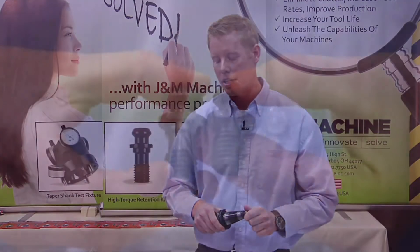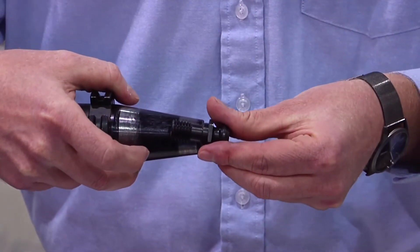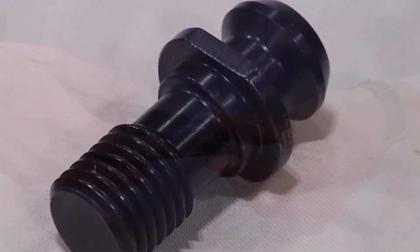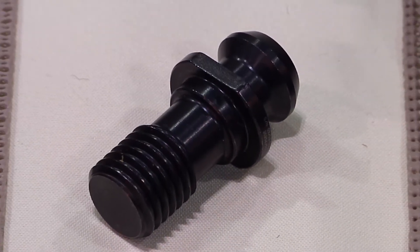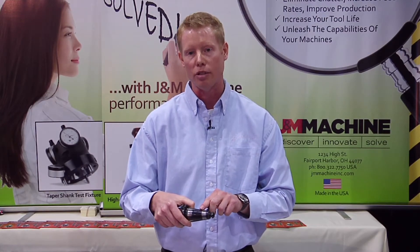What J&N Machine did is they created a new style retention knob that actually places the threads deeper into the holder. It has a relieved area of threads right here and the threads are actually balanced. So now instead of having thread contact right here, we're actually placing the threads into a deeper cross section.